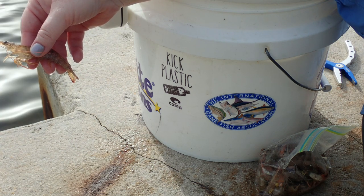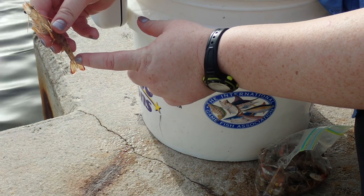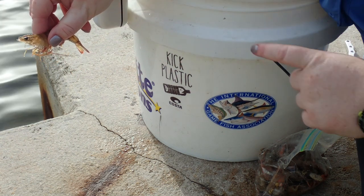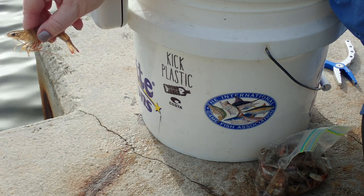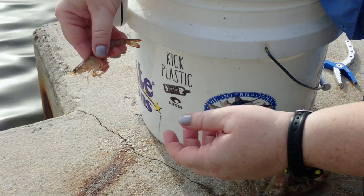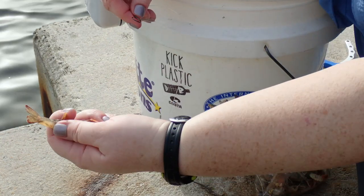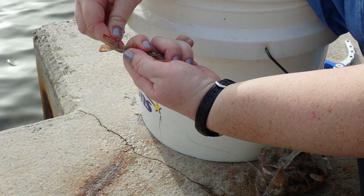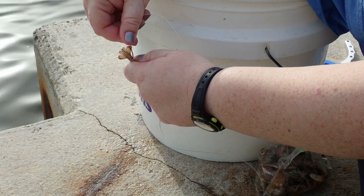When you rig a live shrimp, one of the best ways is right between the tail, the base of the tail. Or if you see that little tiny black dot right there, that's actually the shrimp's brain — you can hook it underneath the shrimp. You don't want to go through it, but if you go underneath it, the shrimp can actually last several minutes. I'm going to rig this guy between his tail — I'm going to hold him nice and firm so he doesn't jab me, take my circle hook right at the bottom of his tail, go right through, and pop it out the other side of the tail.